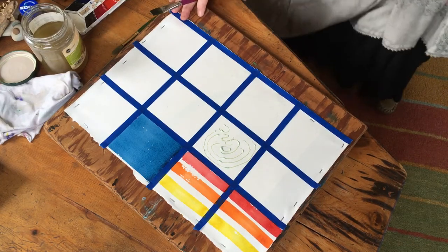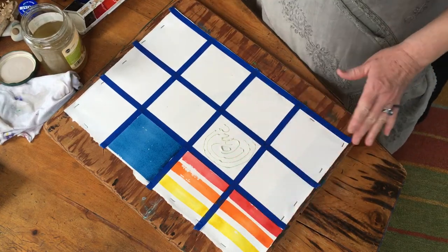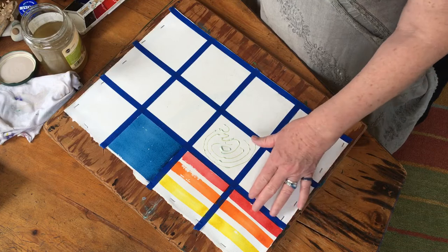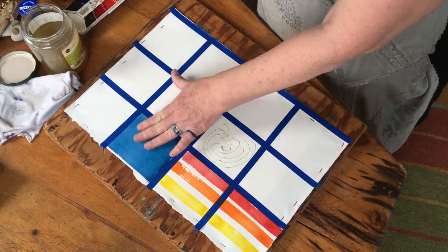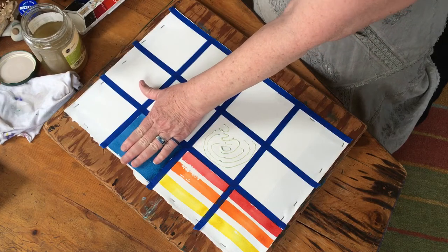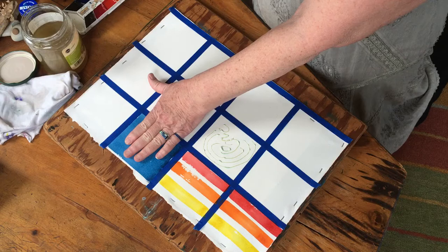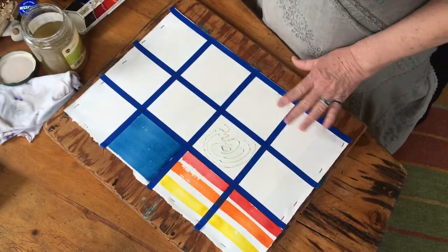We're back and we've got this first part of our painting dried. You can tell that it's dry when you don't see any kind of shimmer or reflection - if it looks reflective it's still wet. You also want to make sure it feels dry, and if you put your hand on it and it feels cold to the touch, it's still wet. Make sure it's completely dry in between.